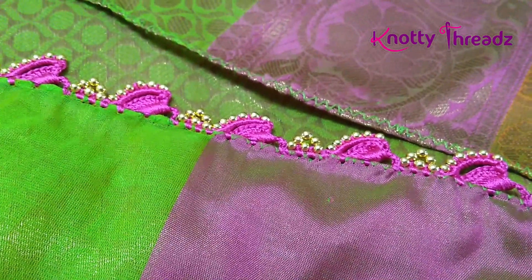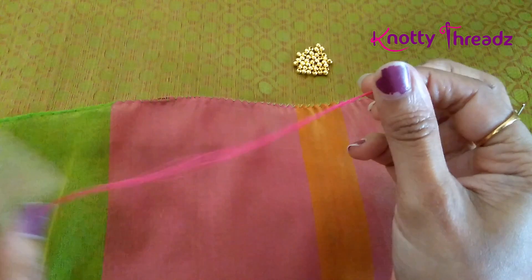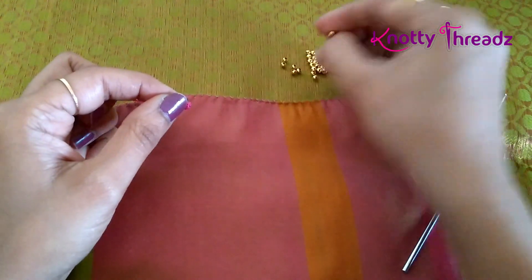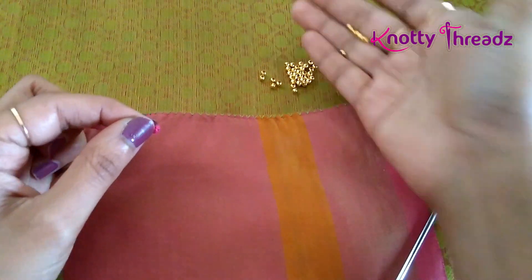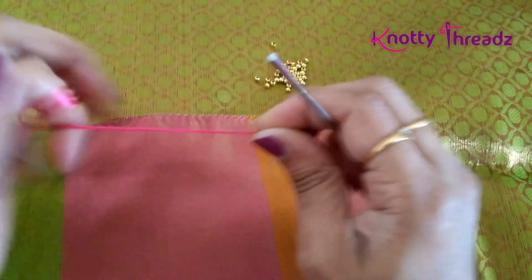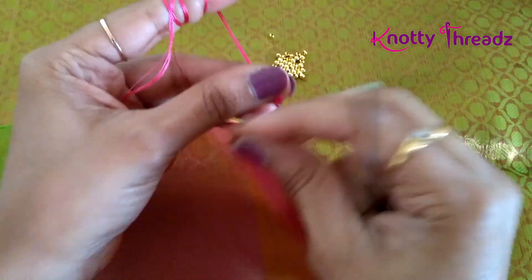Now let's get started. I'm using six strands of silk thread, some metal beads in 3mm size, and my regular crochet hook number 10. I'm going to start off by fixing the knot.